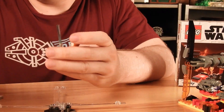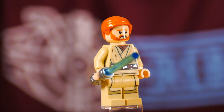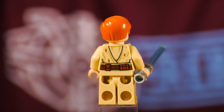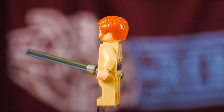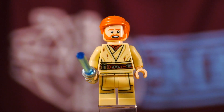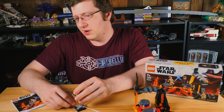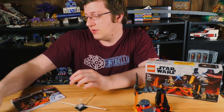Obi-Wan, kind of the same story — battle-damaged slash scorched, and still a pretty solid printing and figure design. It's just not super readily useful; you don't need this a whole lot, but I do like it. And Obi-Wan has a less angry facial expression right there. So overall, I like these figures pretty well, and definitely the highlight of the set — because the set isn't that great.